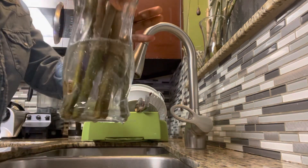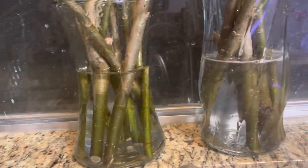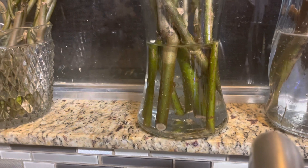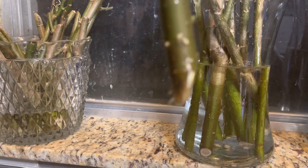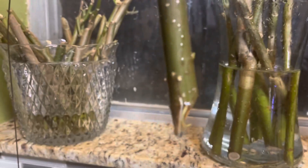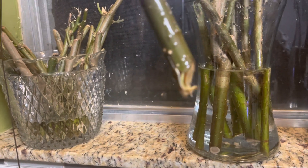You want to bring the water up to about the same level, like so. We have fresh water in here and you're going to repeat this process until the roots form and they are about one to two inches long. When you have the root ball clusters about one to two inches long, then we're going to transfer the stem into the ground, which is the very next step.